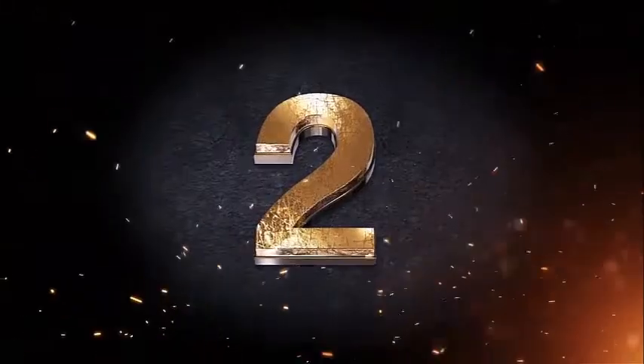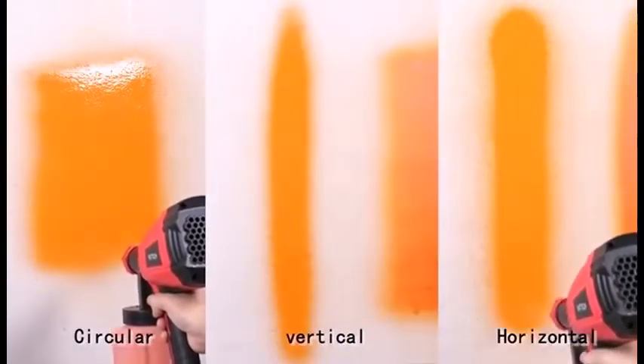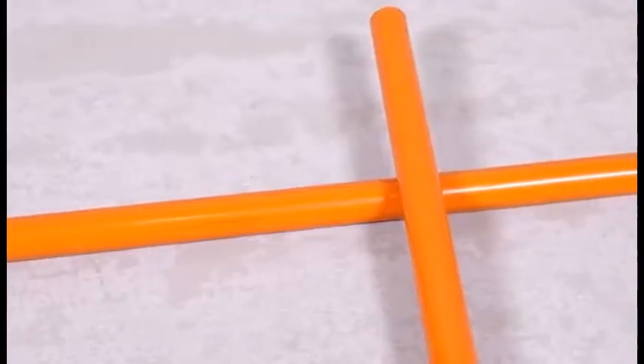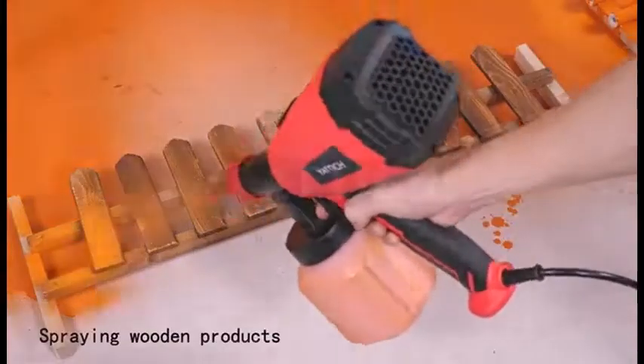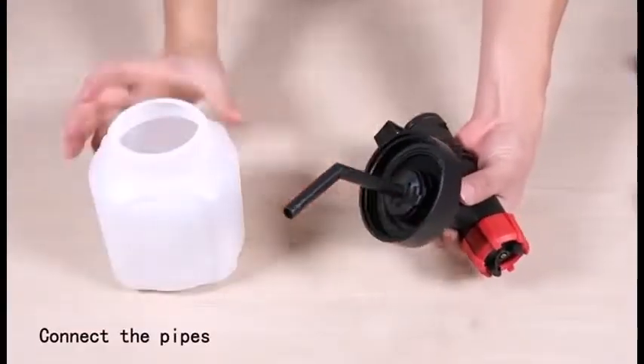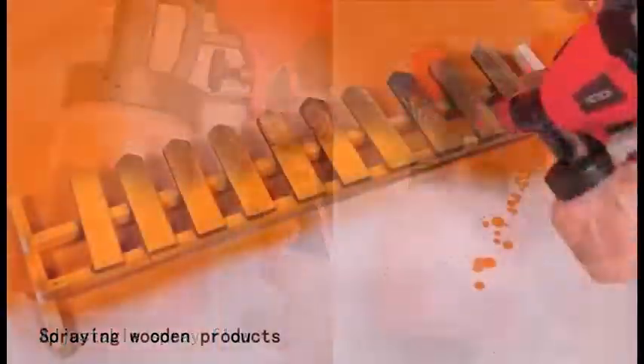The sprayer's flow refers to the rate at which paint will come out of the sprayer. Sometimes you need a heavy flow for a large project, and sometimes you want a lighter flow when working in small spaces. The flow of paint should be adjustable according to your project, so you should buy one that has a highly adaptable build.